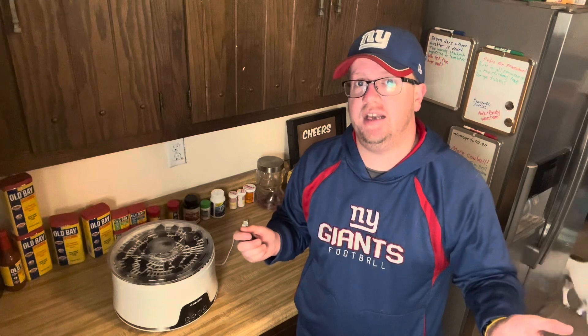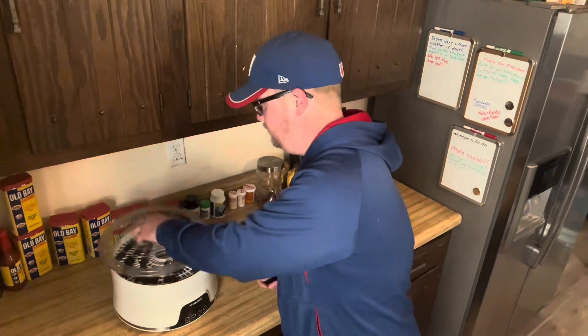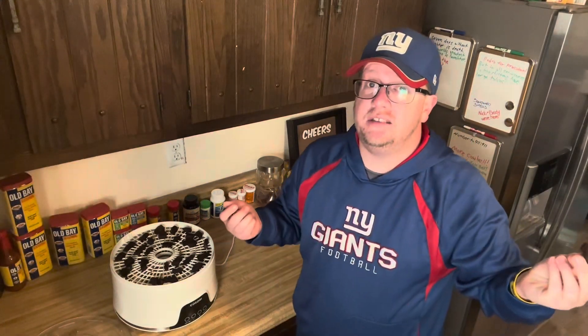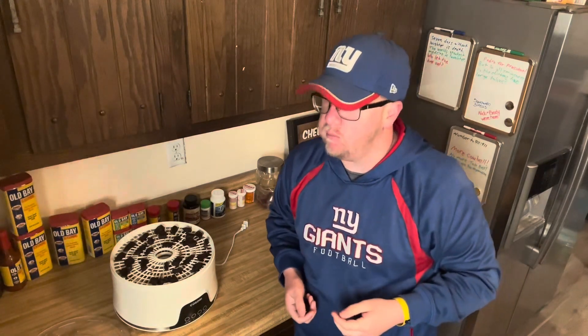Hey everyone, welcome back. Now that the jerky is finally done, it's time to give it a taste. As you can see, it's perfect in color and texture. Seven hours at 165 degrees is perfect for me, but some people have different preferences — you do you. Pretty damn good. I'm not trying to toot my own horn, but beep beep, because this is pretty freaking good. Don't just take my word for it — try it yourself. Until next time, stay with me.